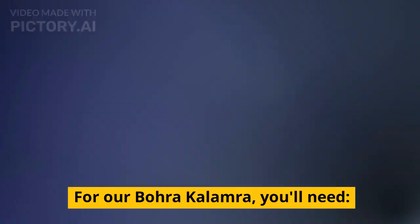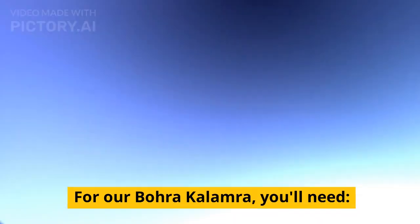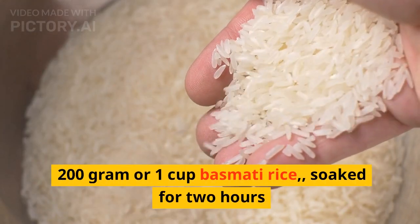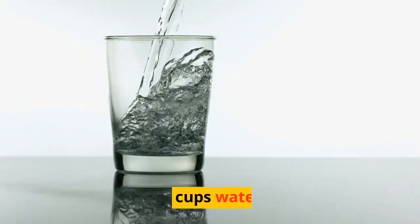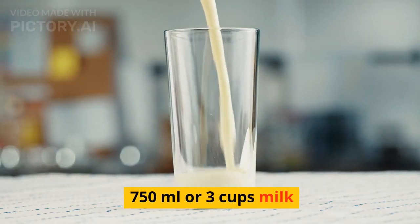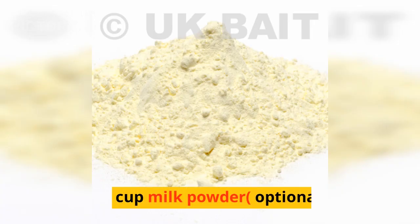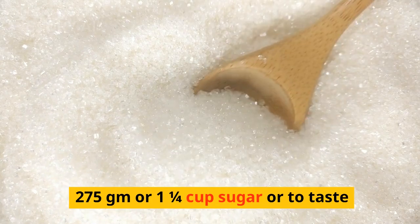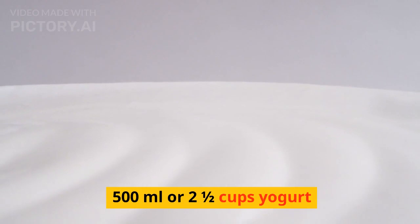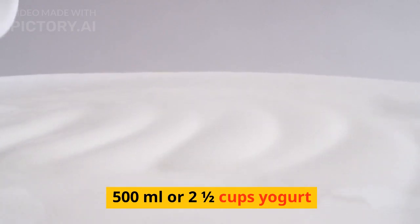For our Bohra Kalamara, you'll need 200 grams or 1 cup basmati rice, soaked for 2 hours; 3 cups water; 750 ml or 3 cups milk; 1/2 cup milk powder, optional; 275 grams or 1 and 1/4 cup sugar, or to taste; and 500 ml or 2 and 1/2 cups yogurt.